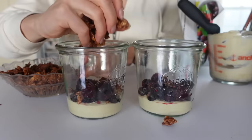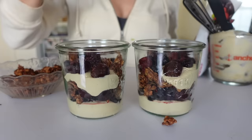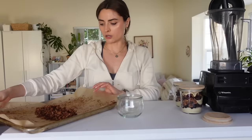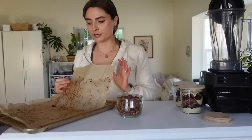Here's how the granola came out - really good! The parfaits look like masterpieces. With the rest of the granola I'm going to put it in an airtight jar. I feel like I've already eaten half of it while meal prepping!